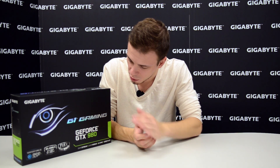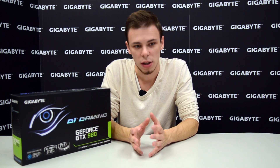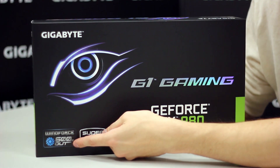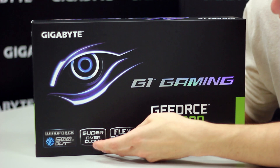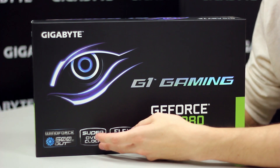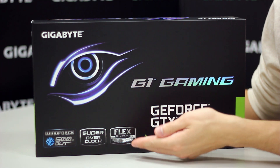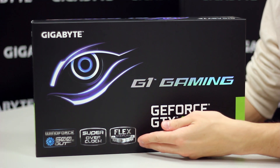This is the product I'll be showing you today. On the box we see the G1 Gaming branding, which is a series of graphics cards and motherboards from Gigabyte with unique features for hardcore enthusiasts and gamers. About the G1 Gaming — you can see here at the bottom it has a WindForce cooler, the 600W design, it has been super overclocked, and the GPUs are handpicked and sorted to be the very best.